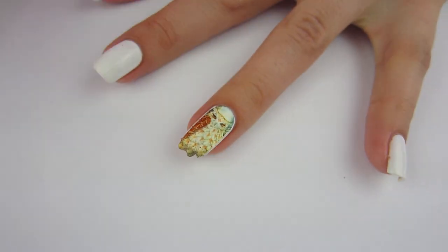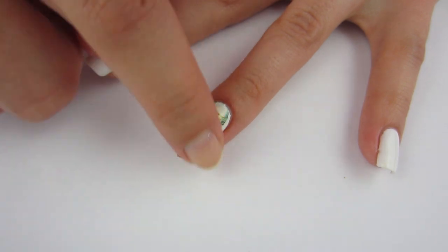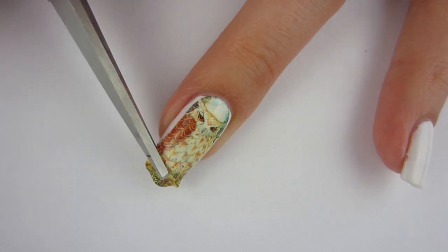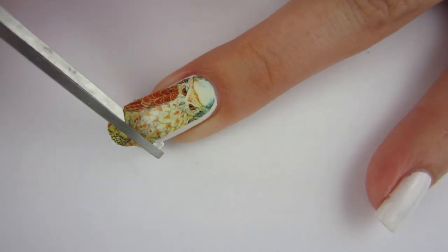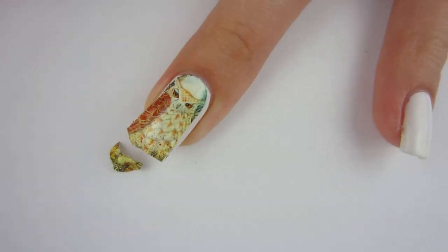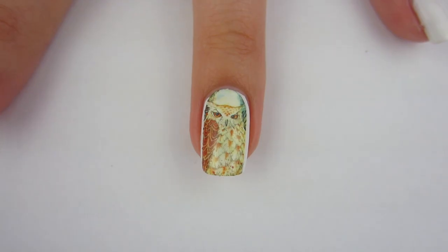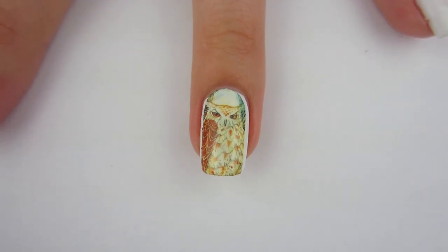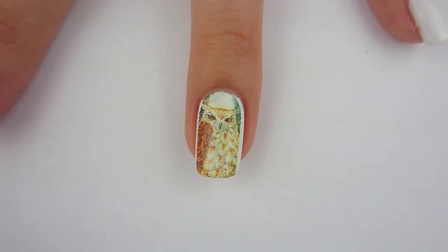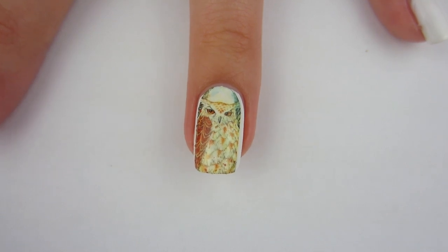It fit pretty well — I got some extra room on the sides of my nails. I'm going to go ahead and cut the excess off. I've never had a decal where you cut the excess off until now, so that's a first. I'm going to cut it really short so it just drapes over the end of my nail — and there it is. I think these decals are so pretty!